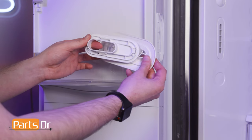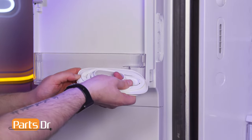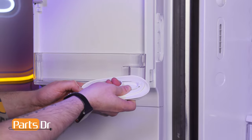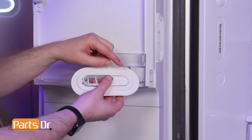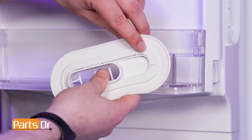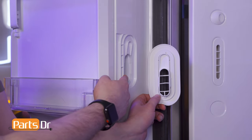To install, insert the collar into the gasket, being sure that the gasket seats beneath these tabs. Then align the assembly to the refrigerator housing and press until it snaps into place.